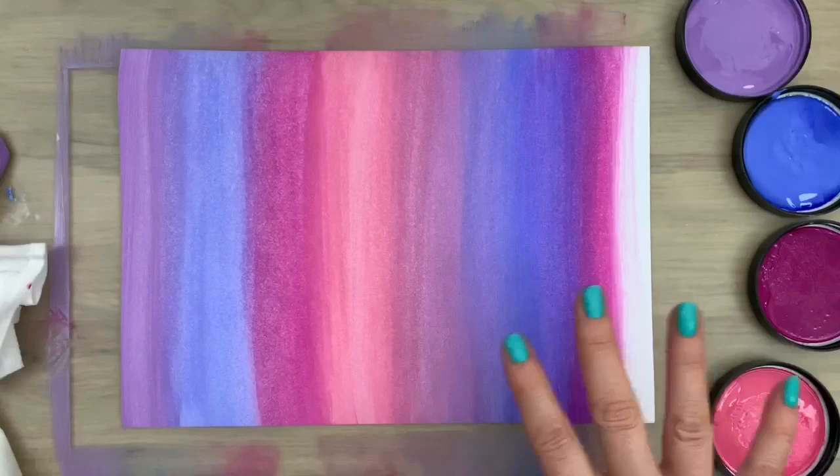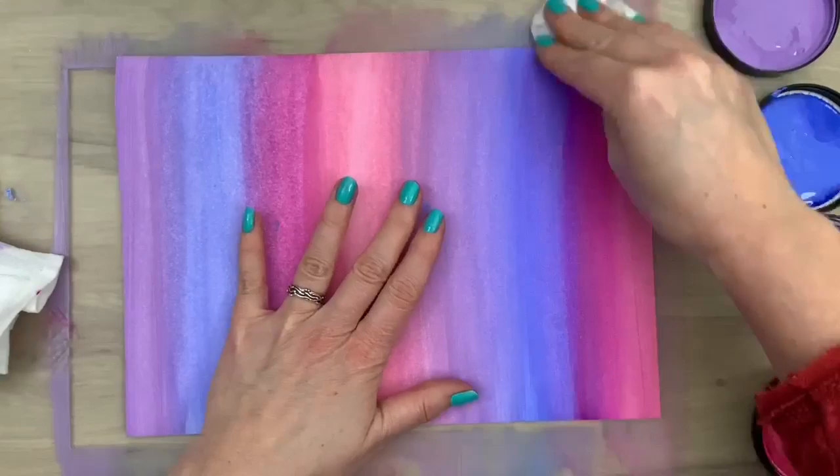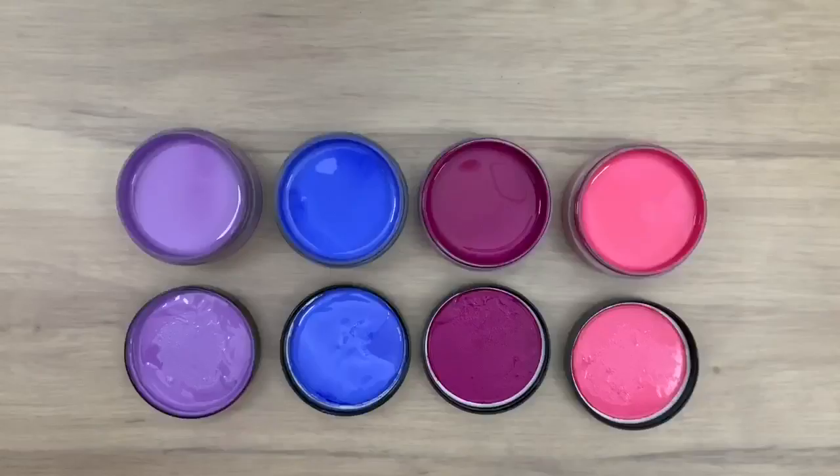This is a real simple way to get a nice colored background and it's pretty fast too. I'm doing stripes now but you can do other shapes. This is just my base because I'm going to build on it with some texture. I made some little spots with my finger and I'm cleaning them up — just take a little wet wipe and you can take it off real easy. My background is done.